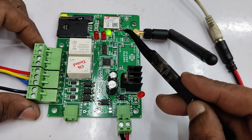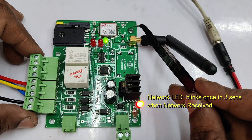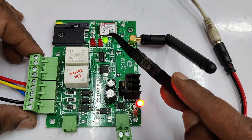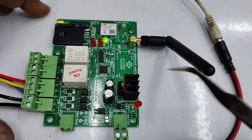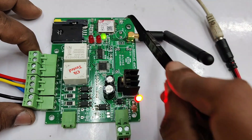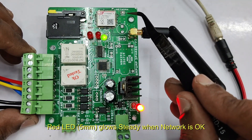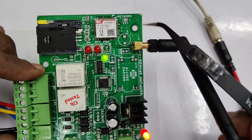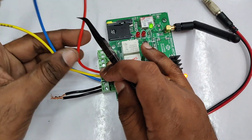Otherwise you can provide a loop for this dry run connector. This is very important: provide the supply to the board and then watch out for the network LED. Once the network is received, the network LED will blink slowly — that is once in three seconds — and the second network LED will glow continuously. The small SMD LED will blink fast initially, and once the network is received it will blink slowly and the second network LED will glow steadily. Once the steady LED is on, the board is ready for testing.